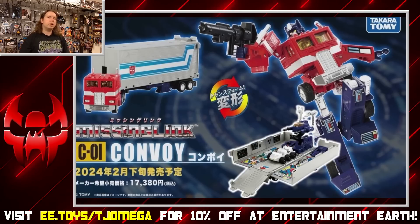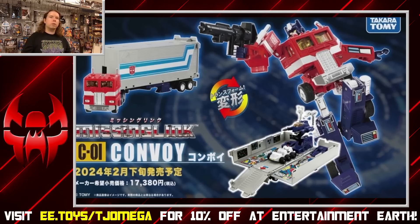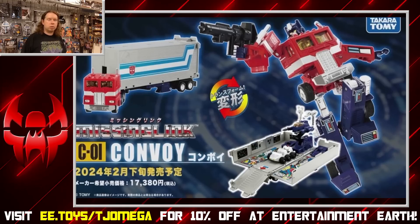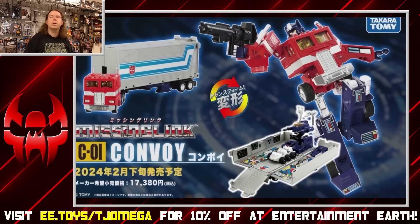Let's prepare to gush — with my videos, probably at least 20 minutes — over the new Missing Link Convoy. We've talked about this in news roundups, we've had the teasers, we've had the super blurry leaked images. Now everything is out there. Takara has put out its promotional video showing off how the toy works, and we've seen a ton more detail shots. I've compiled everything into one nugget for your convenience.